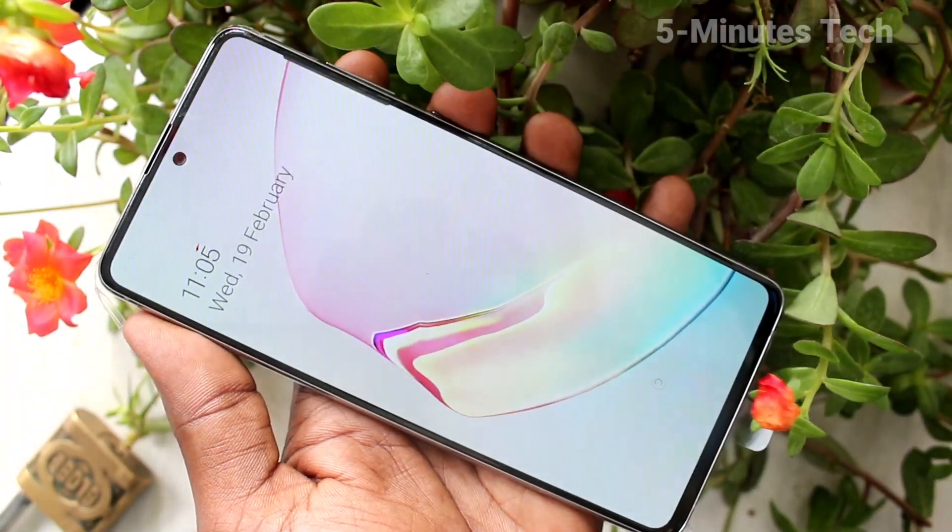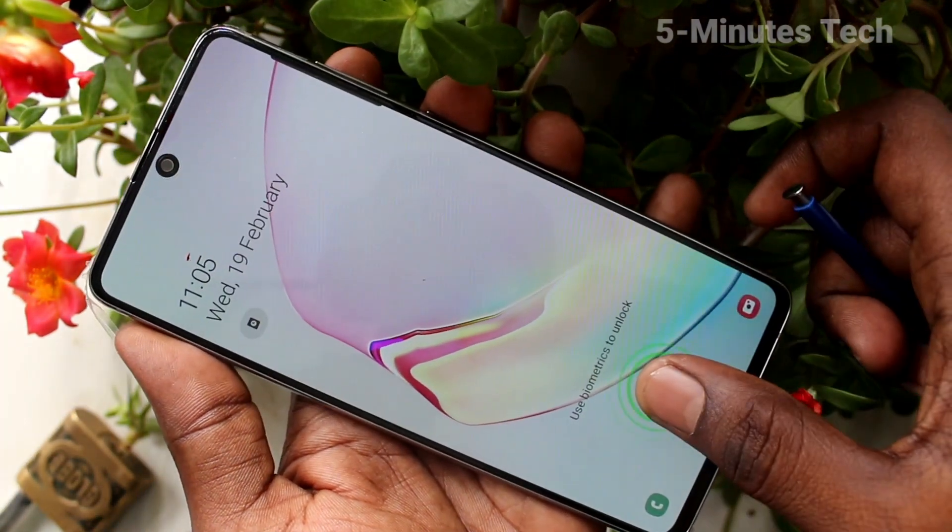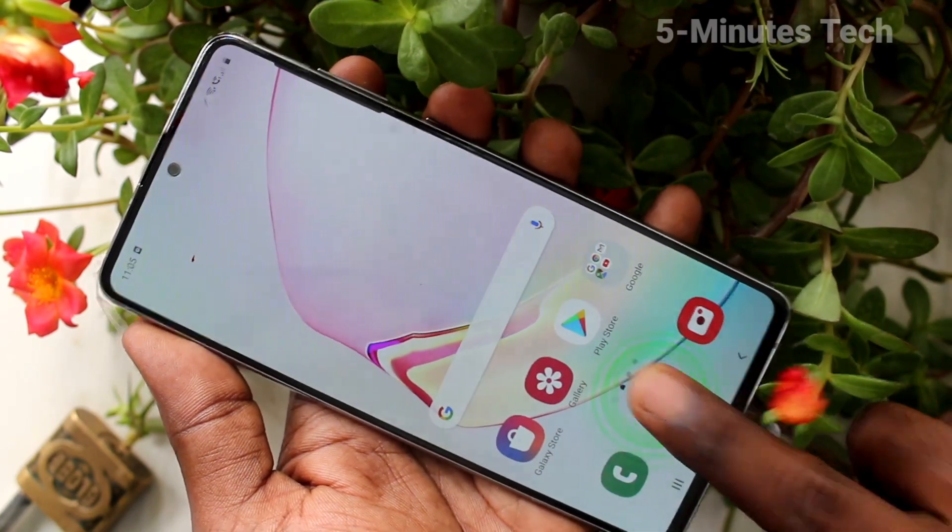So in this way you can easily set face unlock in your Samsung Galaxy Note 10 Lite. That's all — thanks for watching, bye!